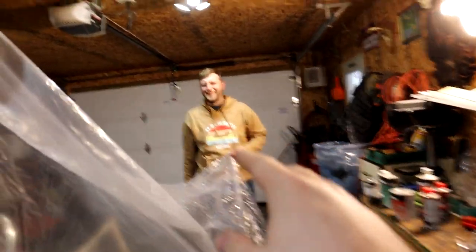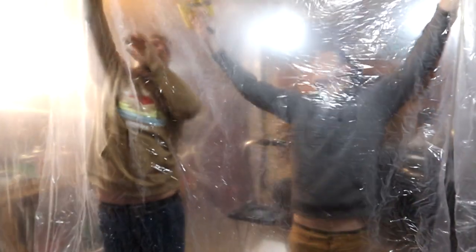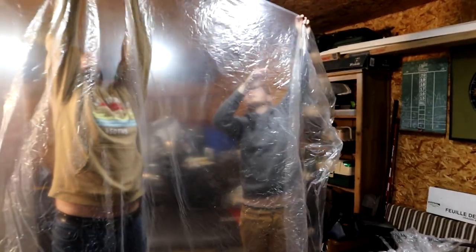We hope this paint booth works better than our last one. Also, James is here. We haven't seen James in the videos in a hot minute, but he is back down. We're getting right into it. Our camera has been messing up, so hopefully this video turns out. I'll put you guys on the tripod and we will start building the paint booth.